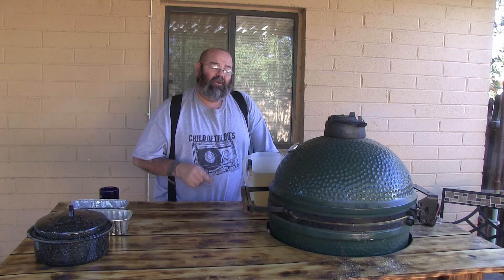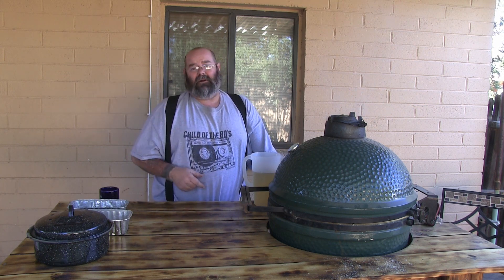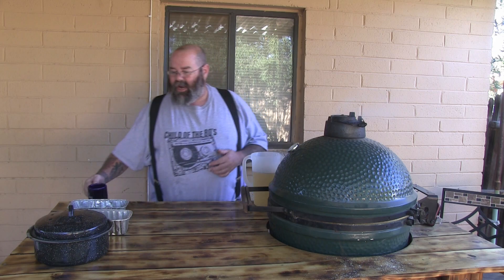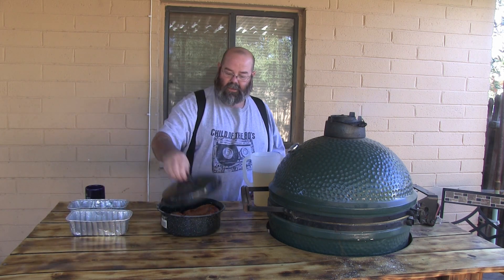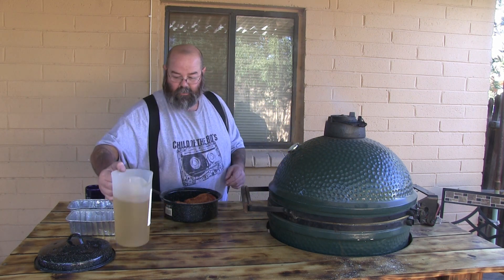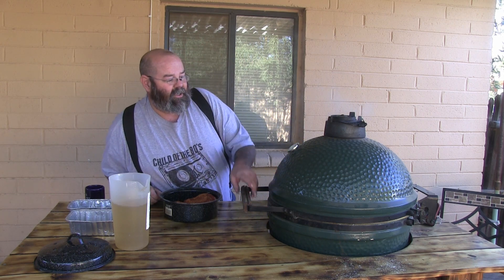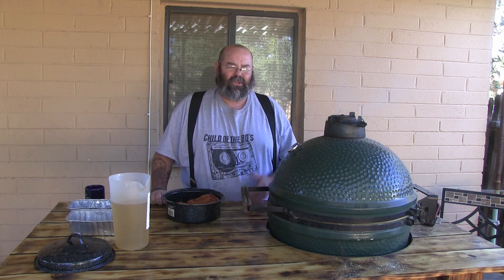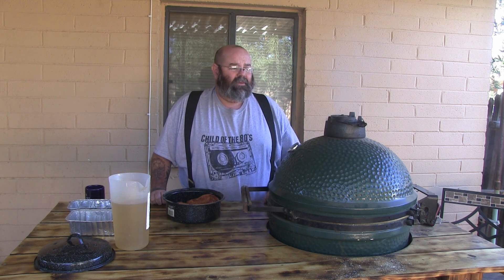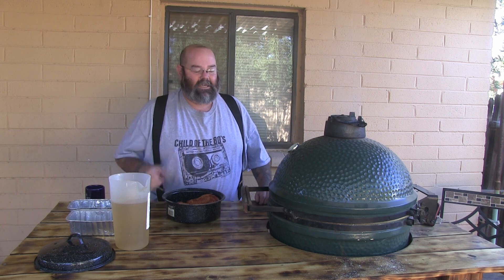So I got me a rib roast and it's going to go over applewood and we're going to slow smoke this thing. We're going to start out per Smokey Ribs' advice and smoke it with good solid smoke — as you can see coming out of this right now — for one hour. After that we're going to pull it, throw it in some juices, put it back on there. So we got our rib roast, it's got a little bit of a brown sugar type rub on it. Let's get this on there. We are hanging at a solid 270 right now. We're going to dial it down to about 240. I've never done a big roast like this smoking, but I'm always going to try. This thing was 50% off. Let's do this.